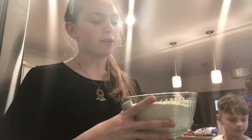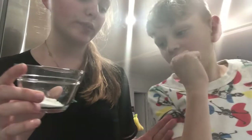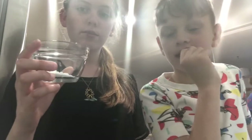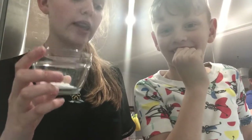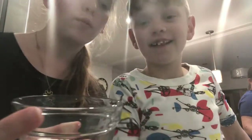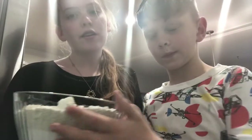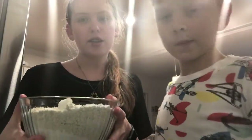Next, take two and a half cups of blended oatmeal and two cups of flour and put them in a bowl. You're also going to add one teaspoon of baking powder, one teaspoon of baking soda, and half a teaspoon of salt. Pour them into each other, then pour everything into the mixer and mix it really good.